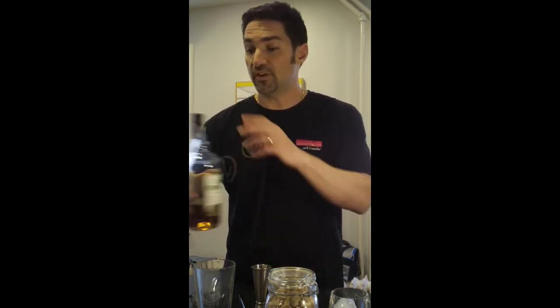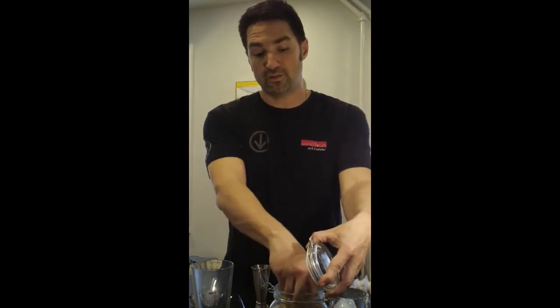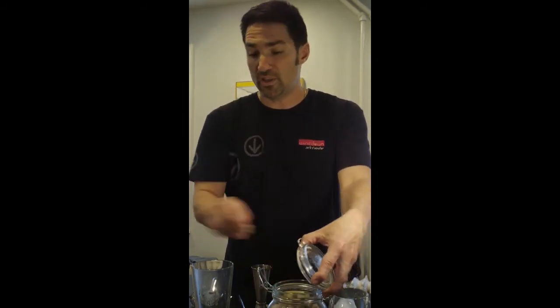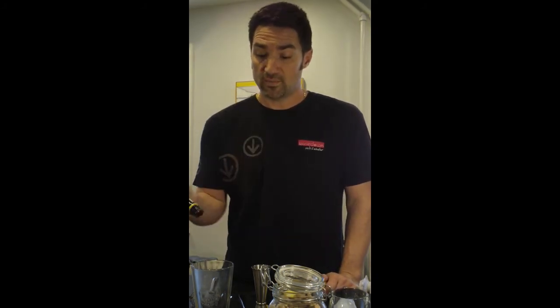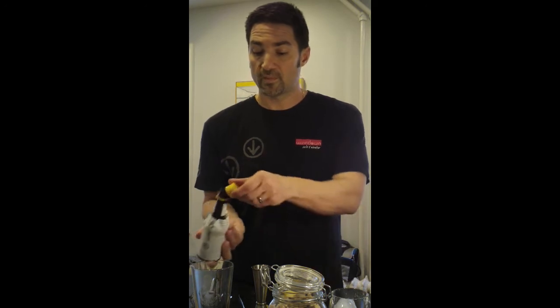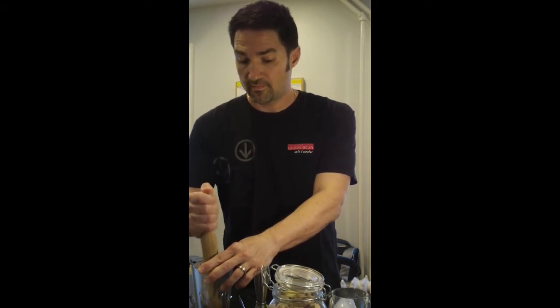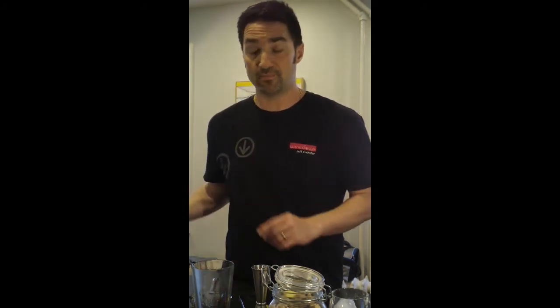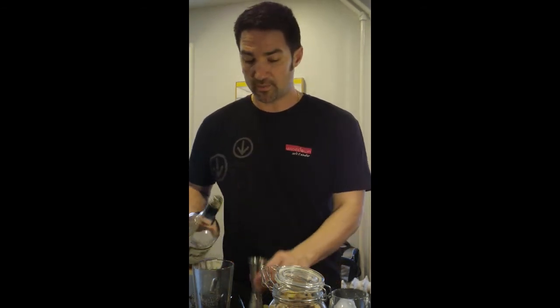So we're going to start off with the sugar — about two cubes or a small teaspoon of sugar. I'm going to soak the sugar with two good dashes of bitters, and now I'm going to muddle that sugar until it's crushed up. Then I'm going to add two ounces of our bourbon.